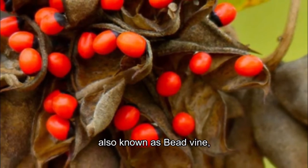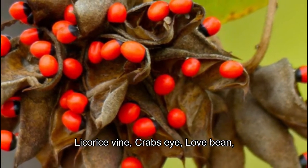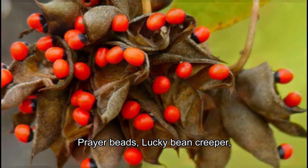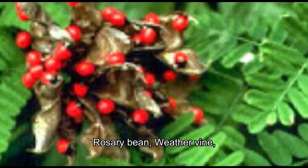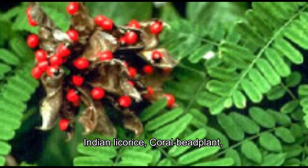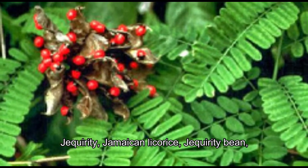Abrus precatorius, also known as bean vine, coral bean, coral bee plant, licorice vine, crab's eye, love bean, prayer beads, lucky bean creeper, preparatory pea, prayer bean, red bead vine, rosary pea, rosary bean, weather vine, weather plant, black-eyed susan, Indian licorice, G-quirity, Jamaican licorice, and G-quirity bean.